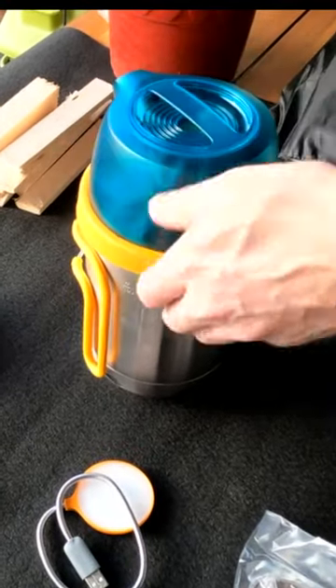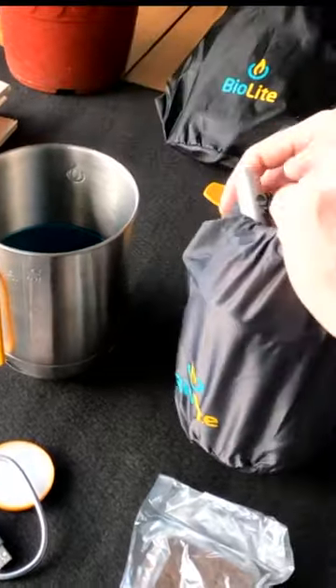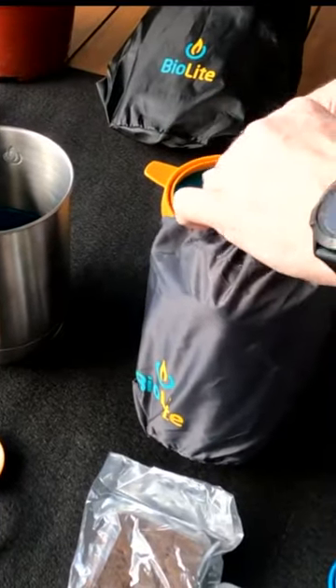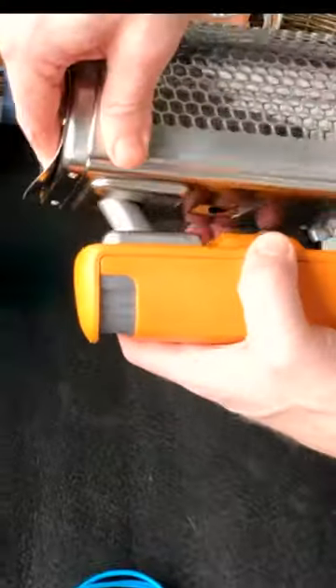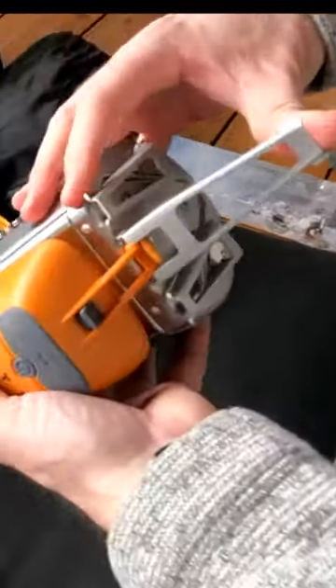The lid comes off — it's got a silicon seal around the outside, and then inside the kettle pot we've got another little bag which holds the actual burner and clips with the use of the feet.